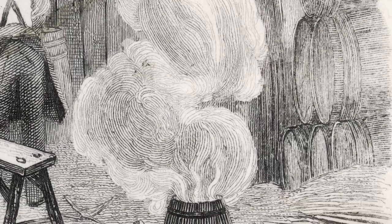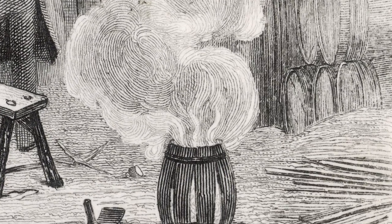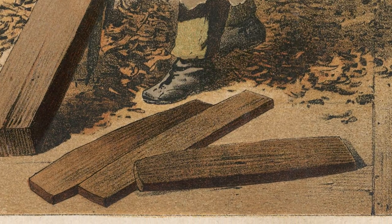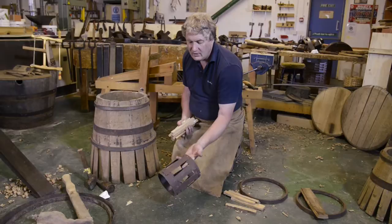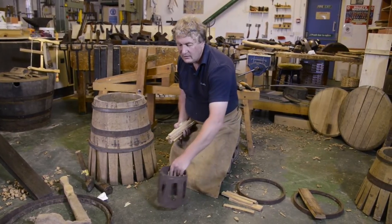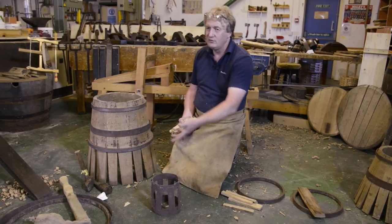The next part of the process is to put steam into the timber. The traditional way of doing this is what we call firing. We've got a cresset — cressets are normally made up of old bits of hoop iron, with different sized cressets for different sizes of casks.